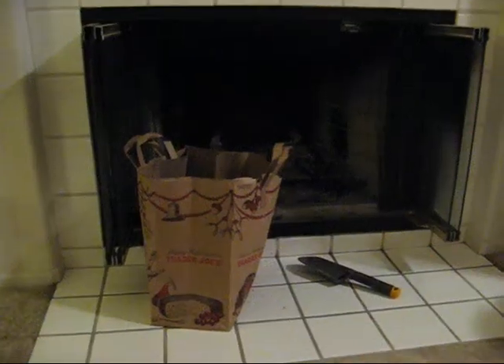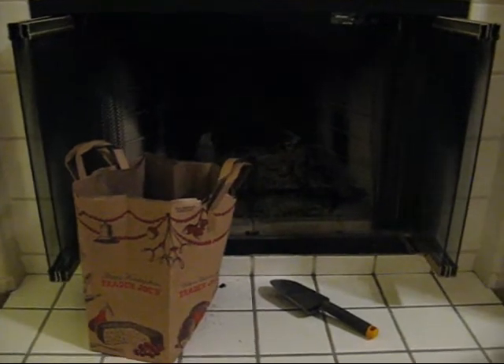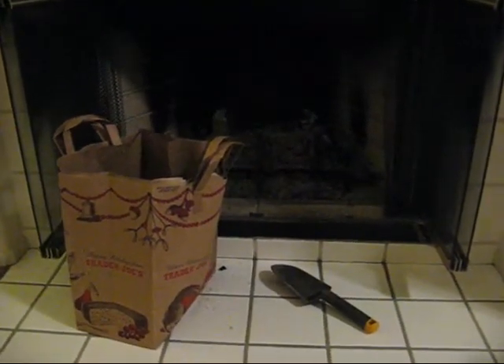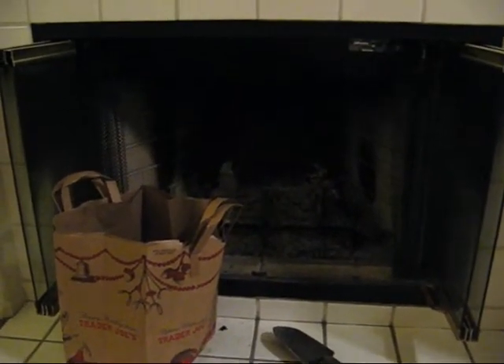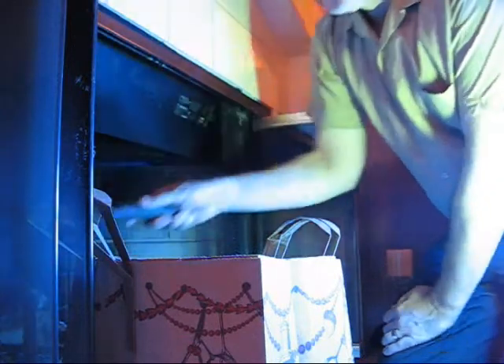Now, why would I want to pressurize our apartment? It's because I'm engaged in the dirty task of cleaning out our fireplace. And when you're scooping the stuff into the bag, it's hard not to have some dust appear. But hopefully, most of the dust will just suck up and go out the fireplace because the inside of the apartment is pressurized. Perhaps we can illustrate it by actually making a little dust.